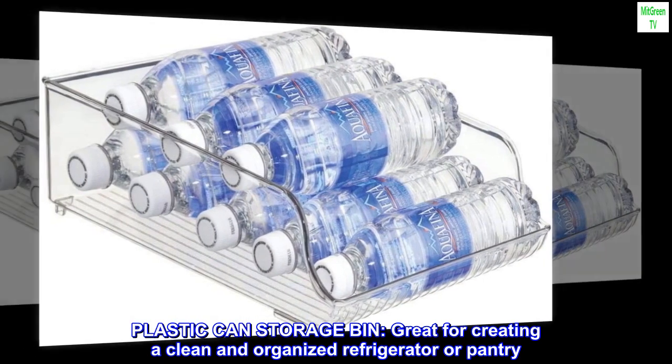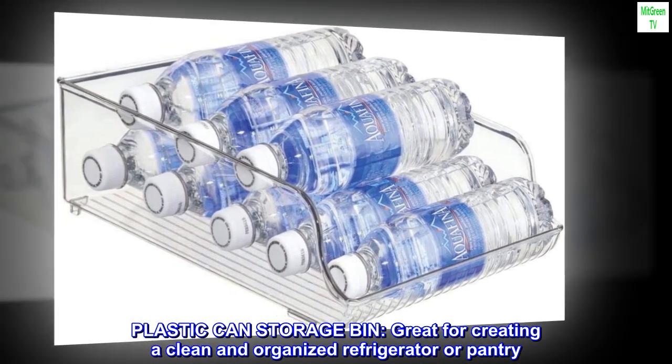Plastic canned storage bin. Great for creating a clean and organized refrigerator or pantry.